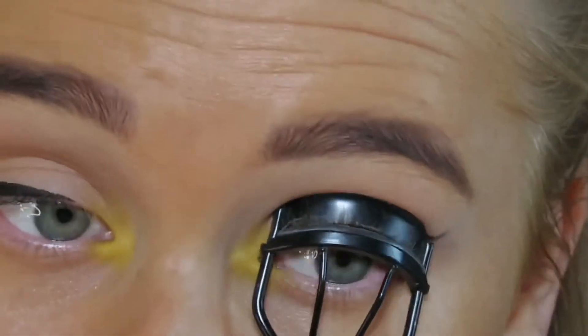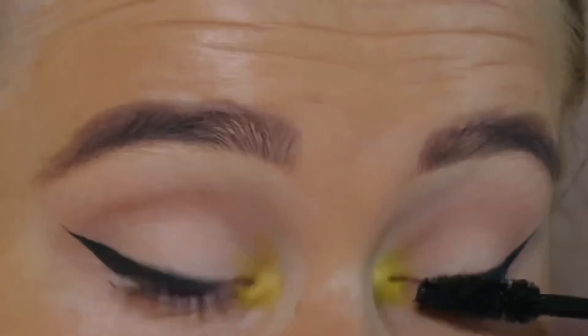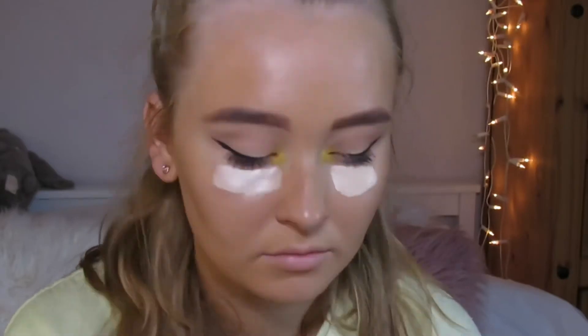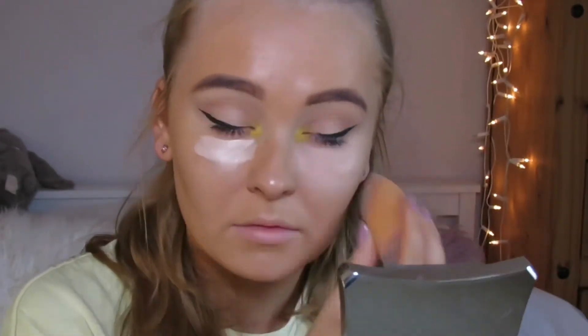I curled my eyelashes and applied some mascara. I then used the same concealer under my eyes and used a beauty blender to blend this in.